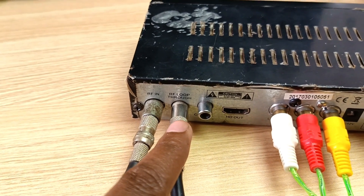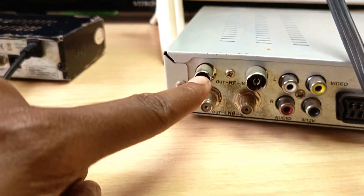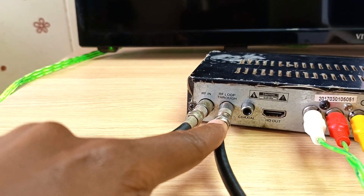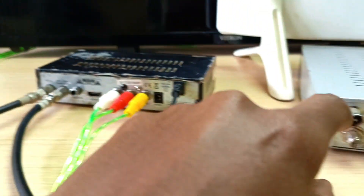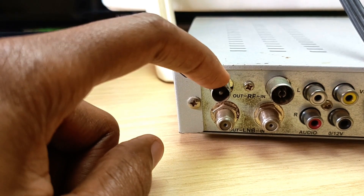Now let's talk about the difference between RF loopthrough and RF out available on other decoders. RF loopthrough does nothing — it just passes the antenna through the decoder. As for the RF out, this port actually passes a signal out as an analog TV channel.